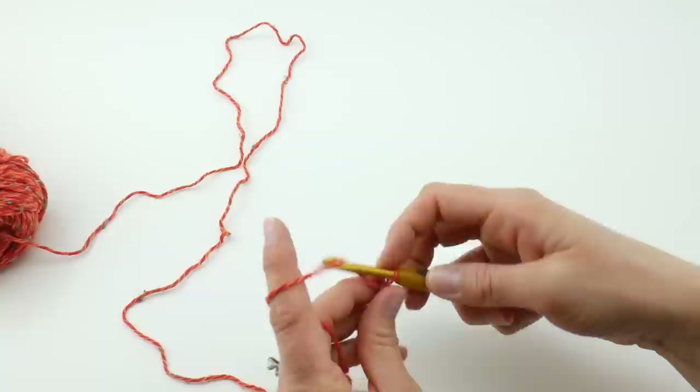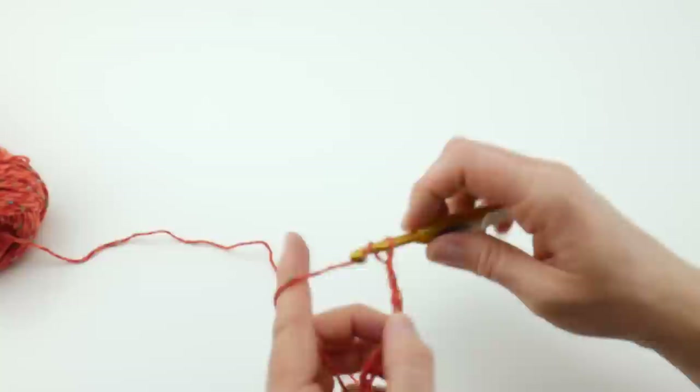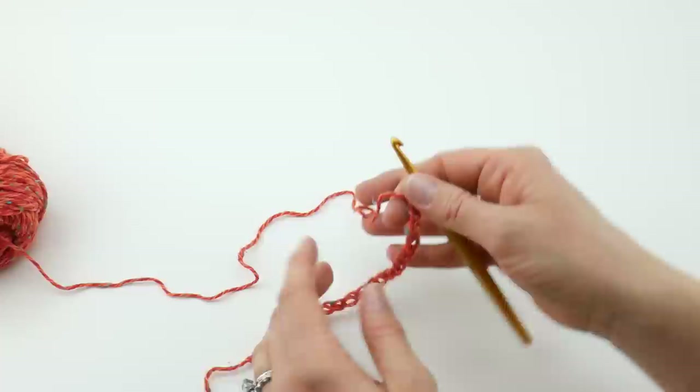Count out 22 chains. Your starting chain will look like this. You want to keep it a little bit loose — not too loose, but fairly loose — because it'll draw in the bottom of your work if it's too tight. If you're having trouble with that, just go up a hook size just to make the starting chain, and you can always switch back with your regular hook for the rest of the project.